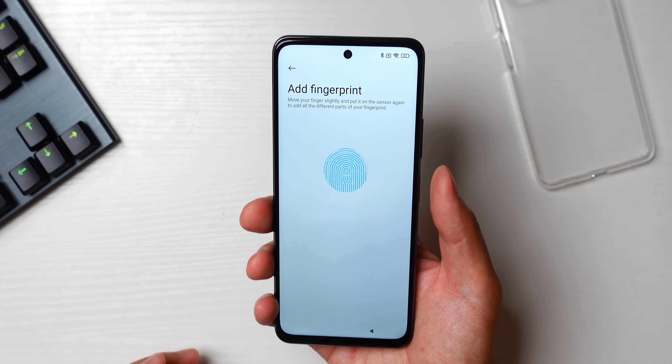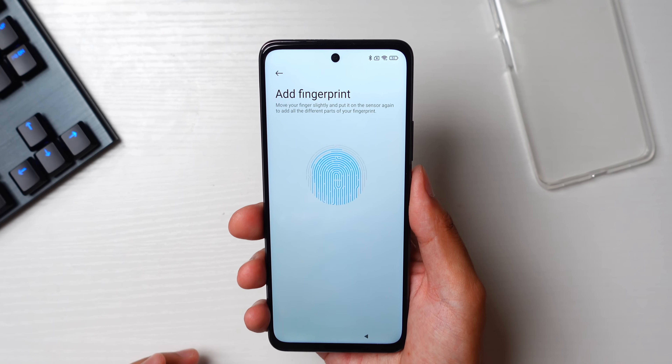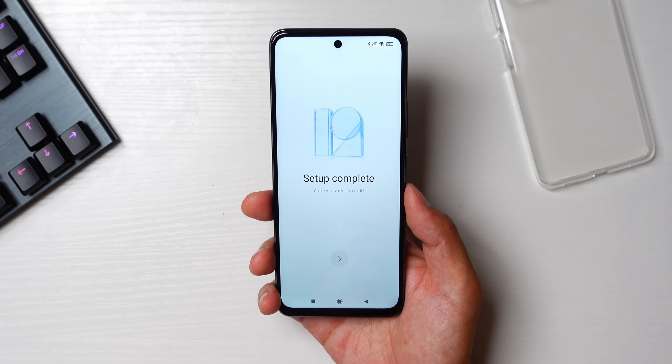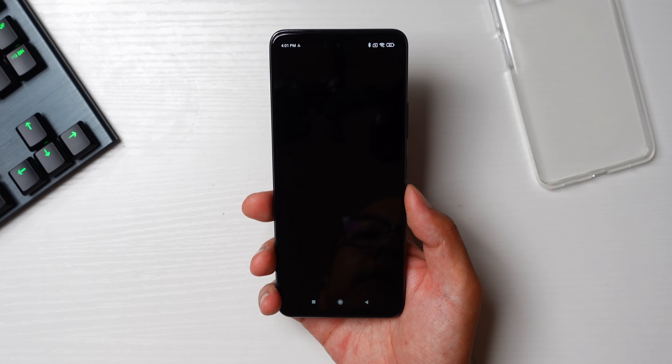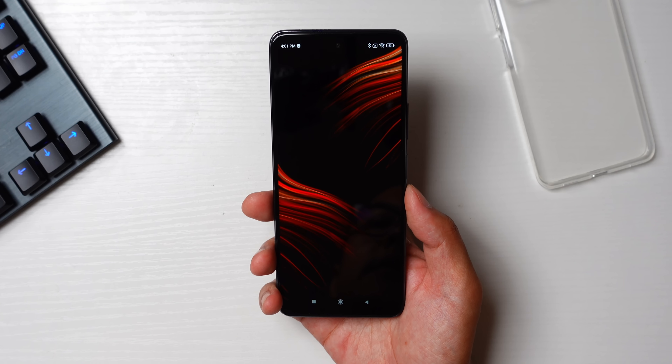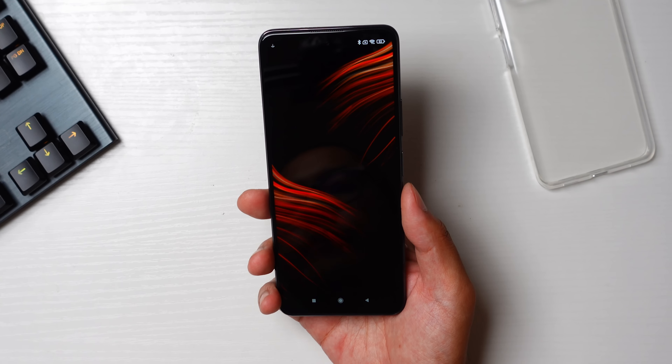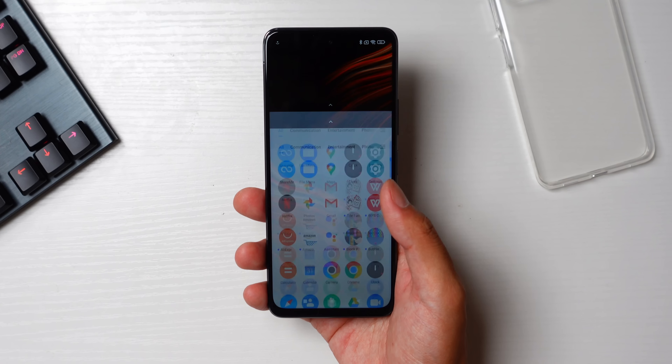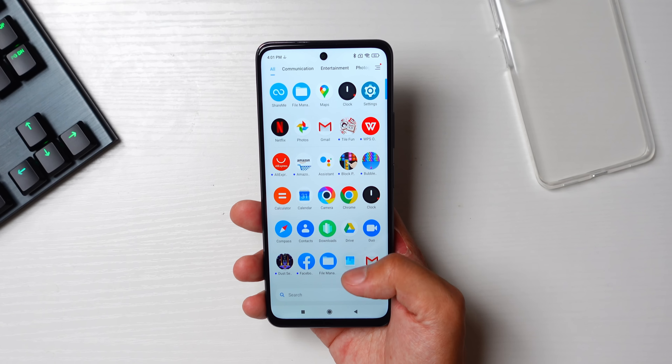When we get to biometrics, we find that the fingerprint reader is actually embedded into the power button — it's not an in-display fingerprint reader. After a few more settings are put into place we finally get into MIUI 12.5 software. This is familiar territory for anyone that might have used MIUI in the past, and it still has a number of the tropes that personally I would want to see in my Android iterations.